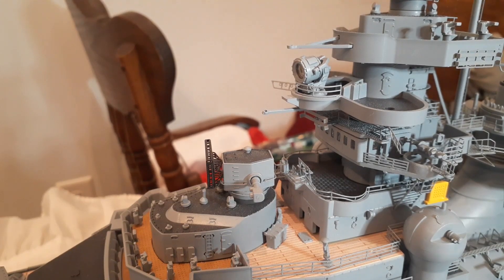And that's all we're going to do in that stage. Thanks for watching and I'll see you for stage 97 — decking and details for the aft superstructure.